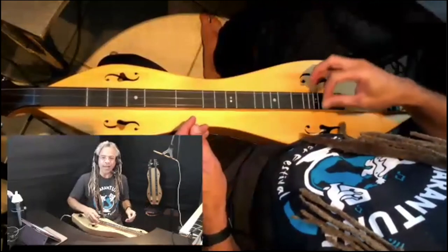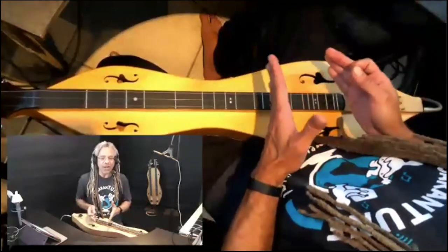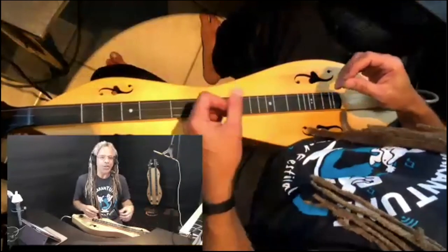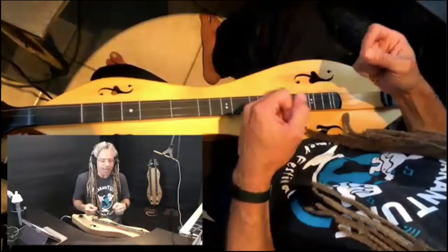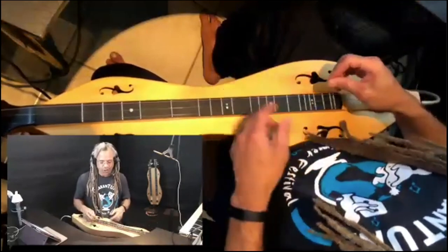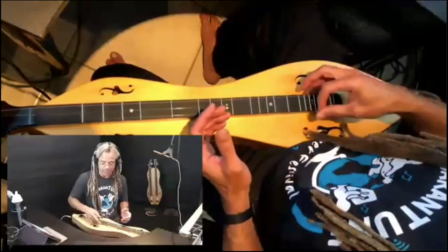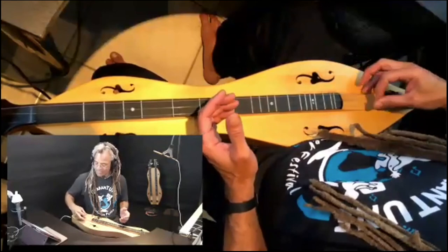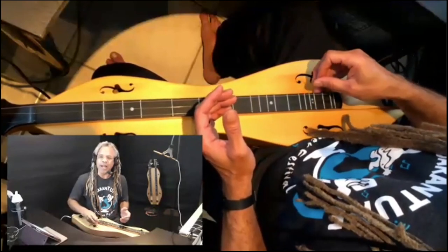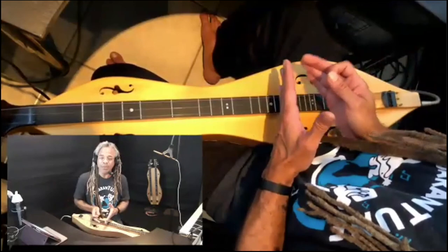Just practice that a few times. Now I'm going to show you why we're playing in this area of the fretboard as opposed to the strum hollow. The closer you get to the bridge and the closer you get to the nut, there's more tension on the strings because they're locked in at both ends. The loosest portion of the strings is towards the middle, so the sound becomes brittle as you get closer to the bridge. Listen to the quality of tone as I strum from where we are now and move towards the strum hollow.